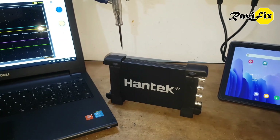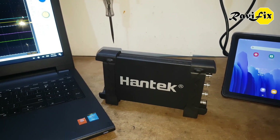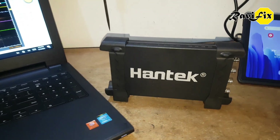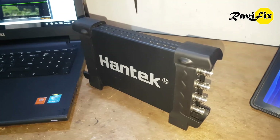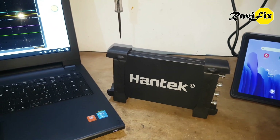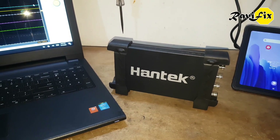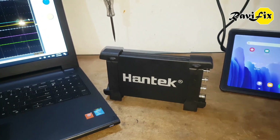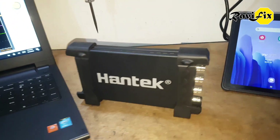Hi, my name is Ravi. Today I am going to show you how I revived my Hantech 6074BE oscilloscope from its death. I hope you remember I have been using this Hantech 6074BE oscilloscope in early videos of my YouTube channel. But for one and a half years I lost this Hantech 4-channel oscilloscope due to one of my stupid experiments.